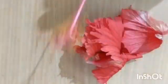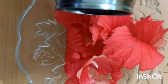Hi guys, welcome back. We are going to make China Rose indicator. Take two China Rose flowers and remove their petals. Put the petals in a bowl and add some warm water to it. Keep it for some time till the water gets a light pink color.